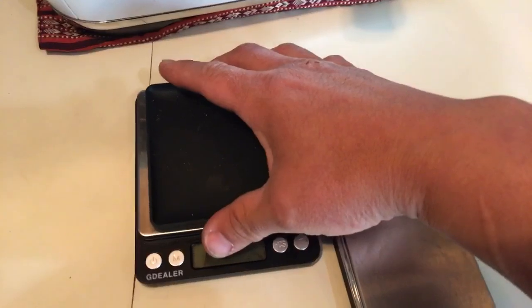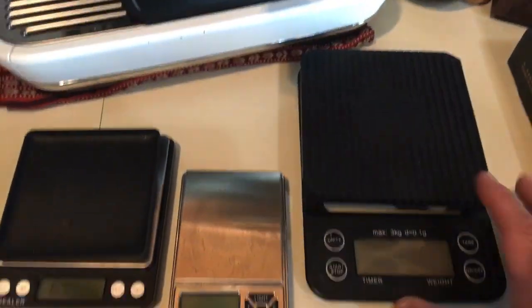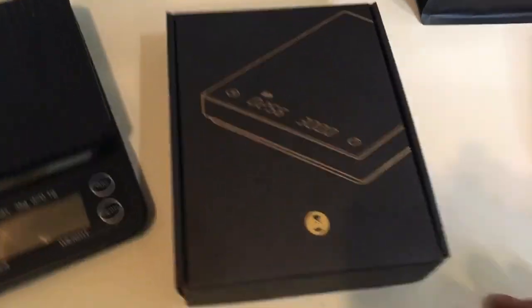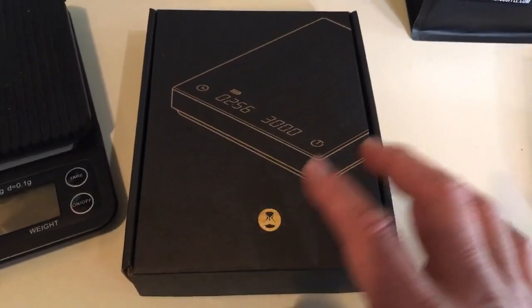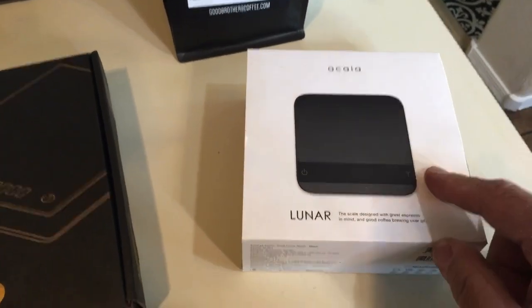Obviously this is my Acaia scale, and here are all my budget-friendly scales. This one is pretty much under $20. And then we've got the Black Mirror scale, which is around $65 to $70. And then here is my personal favorite, the Acaia scale — this is well over $250.